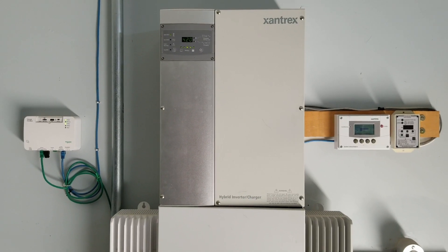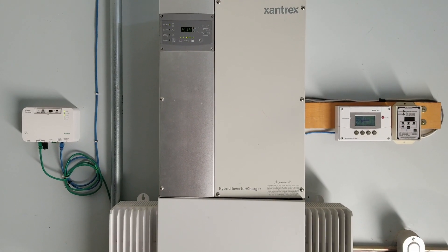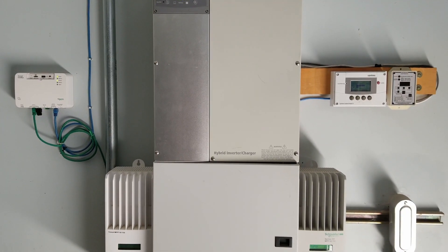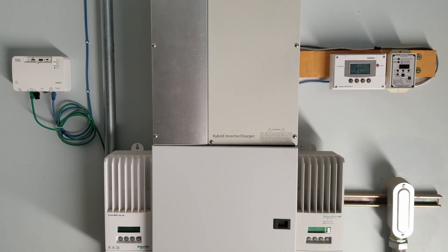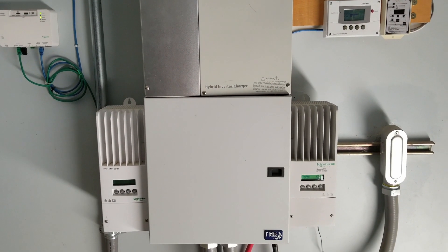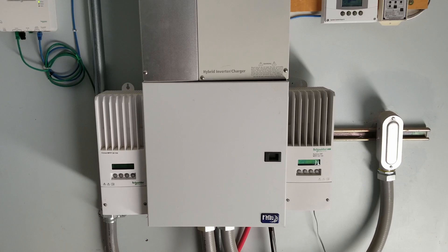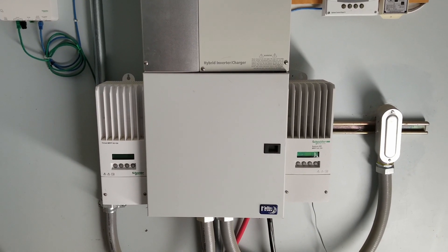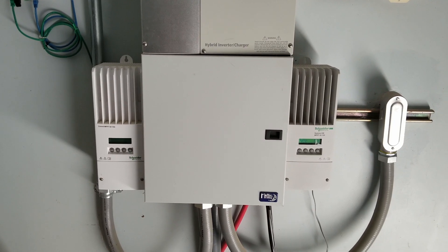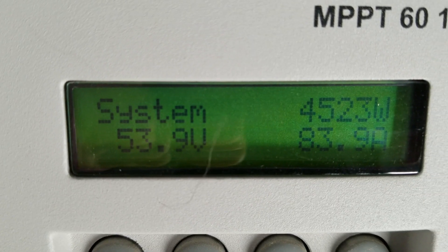This is just a short video on my home solar system. I have retired my Xantrex, now called Schneider Electric, 6048XW inverter. Not because it wasn't working — it was, and it has been for 10 years. I retired it because 10 years is the average lifespan of this inverter.